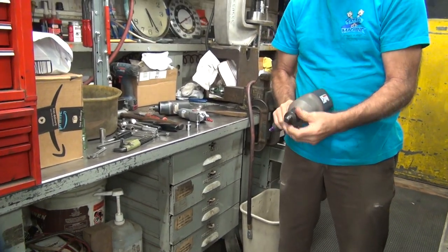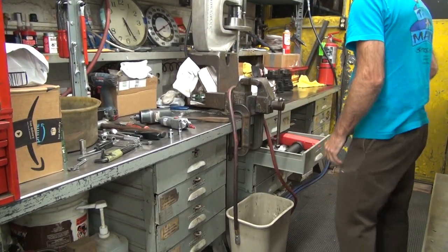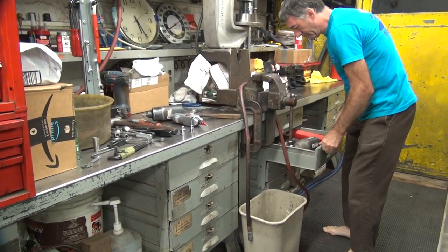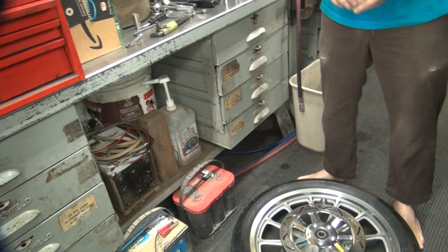That's like a six-pound sledge on that one. This one's like hitting with my big lead hammer. I can hear the hammering on this one. Damn. I didn't even know you had that one. That's a one-inch. So the key is to shock the bolt and break it free before you have a chance to strip it.